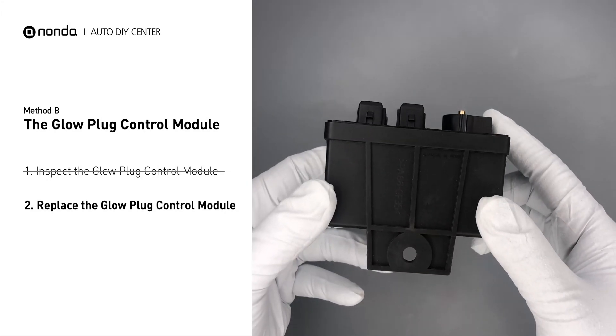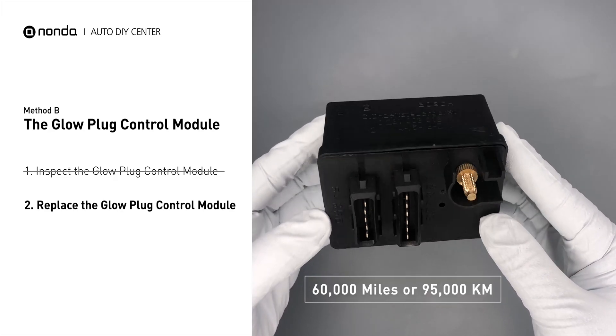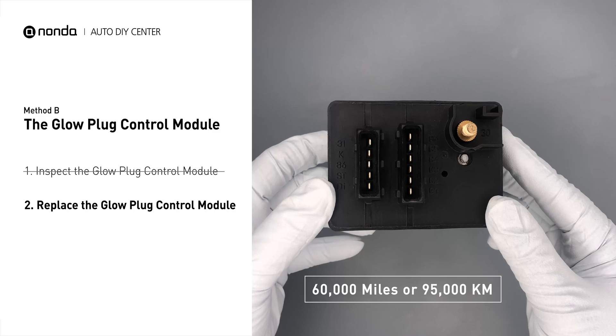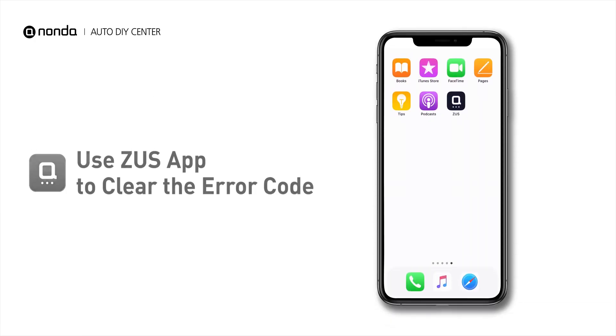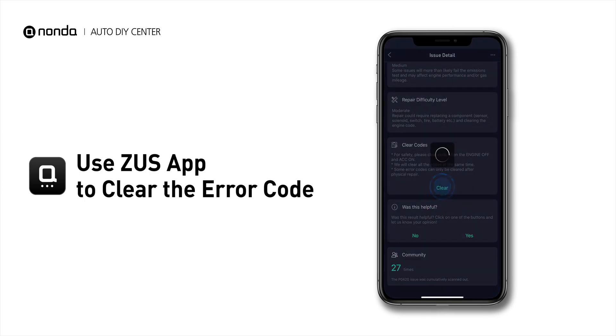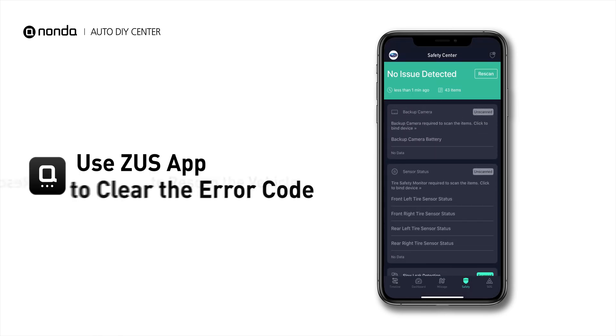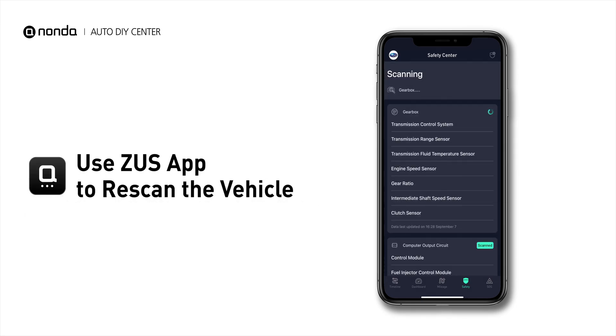Replacing your glow plugs or glow plug control module is a straightforward project that is recommended every 60,000 miles or 95,000 kilometers. So here are two of the most practical solutions to fix the P0677 error code. After the repair, you can now use the Zeus app to clear the error code, and tap the rescan button one more time to make sure everything is fine with your vehicle.